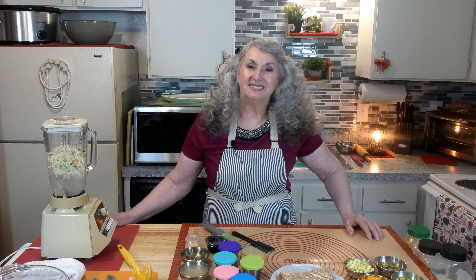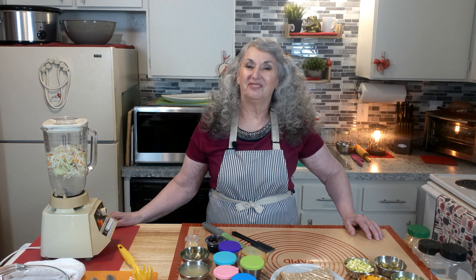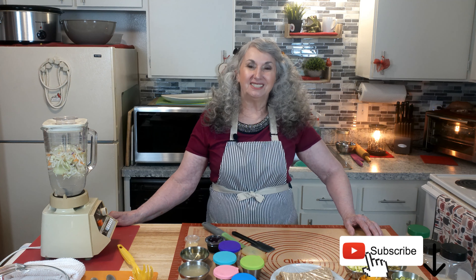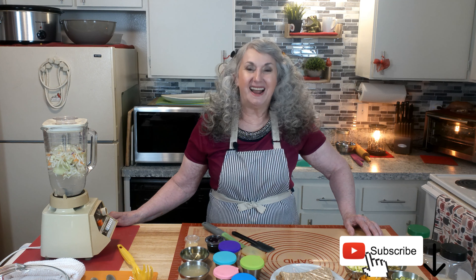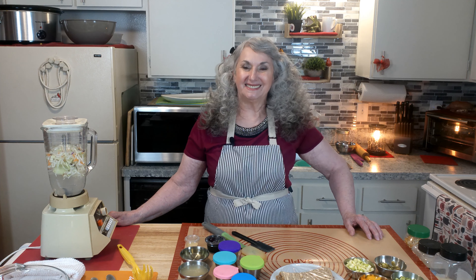All of our recipes with preparations, measured ingredients, and instructions are in the description below our video. Don't forget — new visitors, subscribe, click that bell for notifications, share, leave a comment, and join our family. We'll be glad to hear from you. All right, so let's do this.